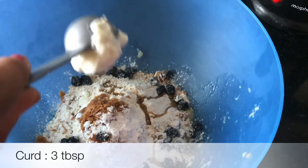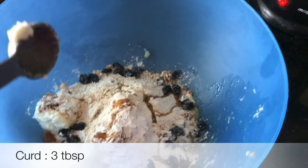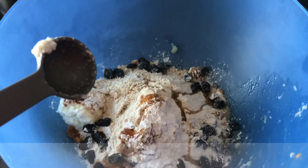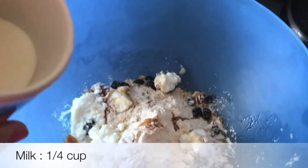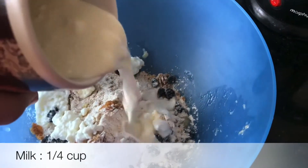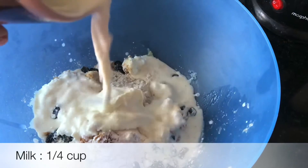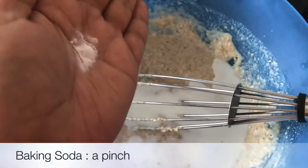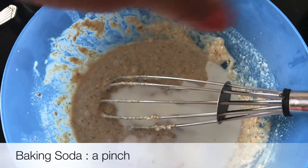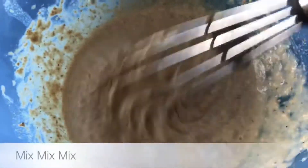After that, we will add a little yogurt, around 3 tablespoons. Since we are making eggless pancakes, we need to add yogurt. Now we will add around 1/4 cup of milk. Then add a pinch of baking soda and mix it well.